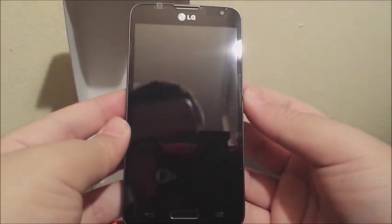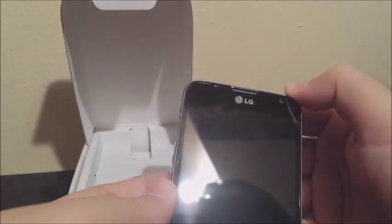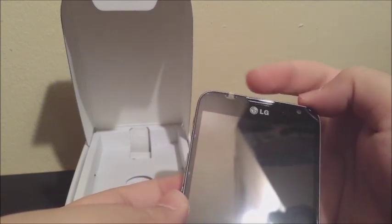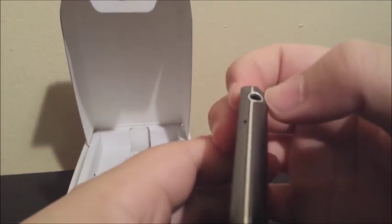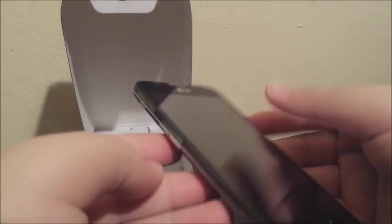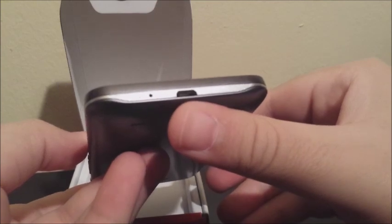The first thing we see is the phone itself. This is how it looks. We have a home button, a back and menu button, a VGA camera on the front with sensors, the earpiece, and LG branding. On the right side we have the power button. On the top we have the 3.5mm headphone jack and a noise cancellation mic. On the left side we have the volume rocker and another button — I'm not sure what that button is. At the bottom we have the micro USB charger and the microphone.